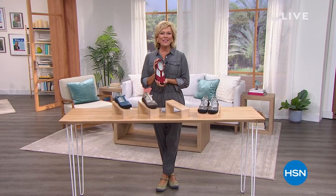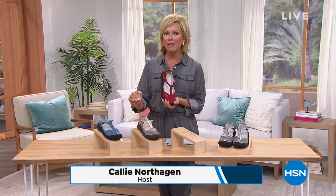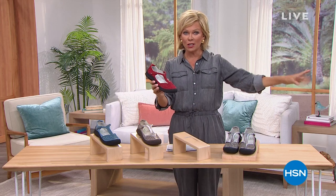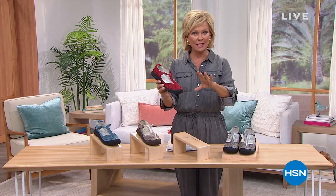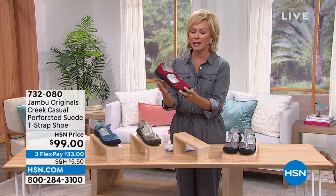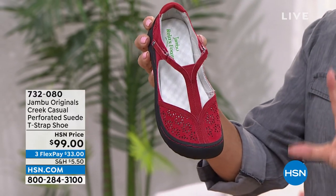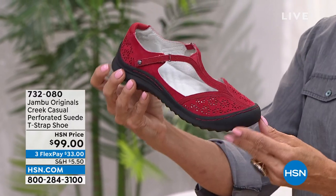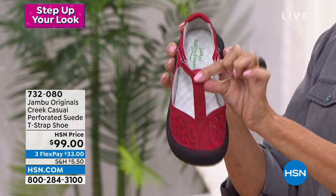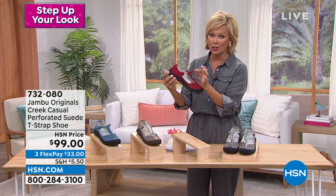We love spring fashions here at HSN and we are celebrating with the punctuation mark to every outfit — the shoe. We had our Today's Special first look. The sage green could honestly be gone by morning. This new one is the first airing of the season — it's called the Creek Casual, a perforated genuine suede T-strap shoe. This one is super limited. We have less than 500 total — if you want the red, we have 100.